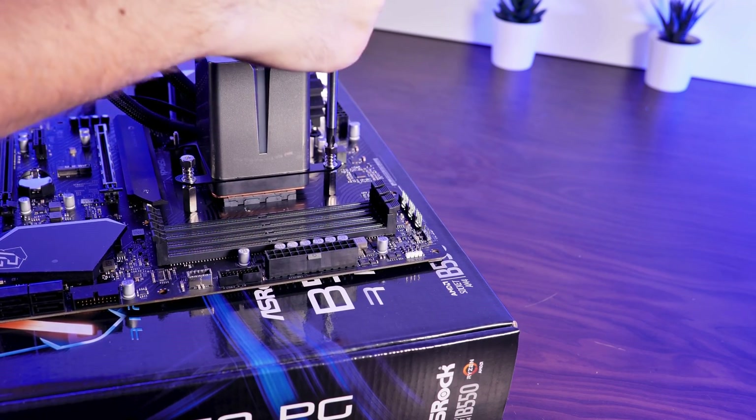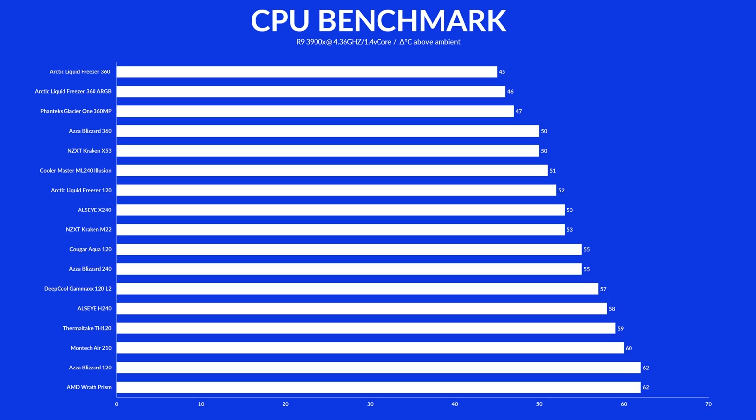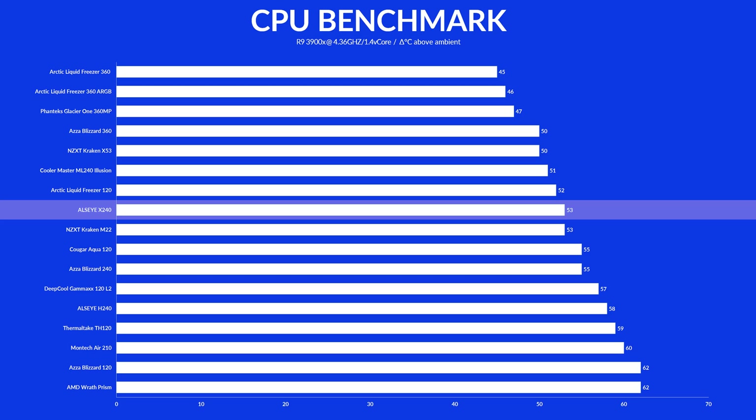Now, how about the performance? We used the X240 on our usual bench table using a Ryzen 3900X at 4.36 GHz and 1.4V V-Core. At full load, the X240 managed to keep the CPU at 53 degrees above ambient, which — yes — it is being outperformed by an Arctic Liquid Freezer 120.